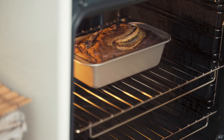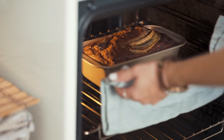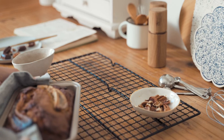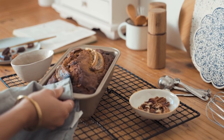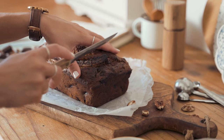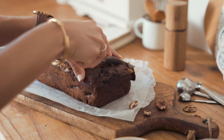1 half teaspoon of salt, 1 half teaspoon of baking soda, 1 cup of chopped pecans, and of course, 3 bananas. When she is done mixing the ingredients,